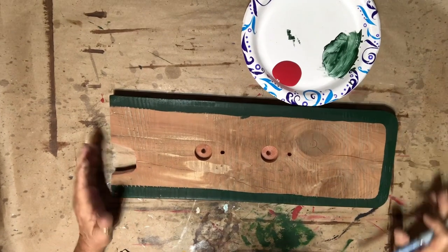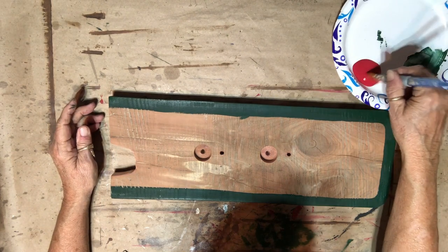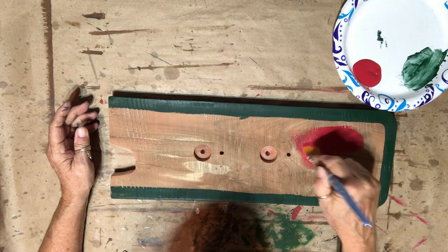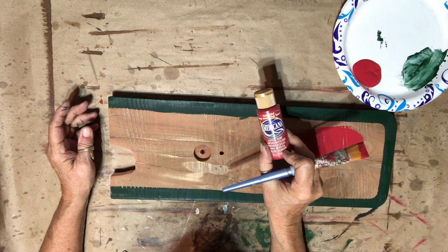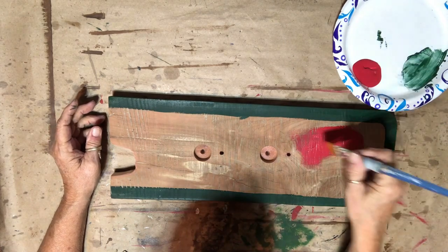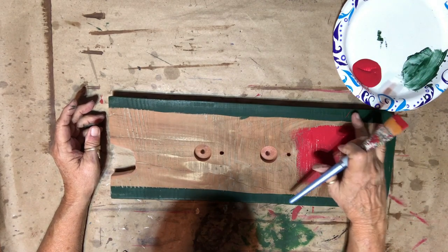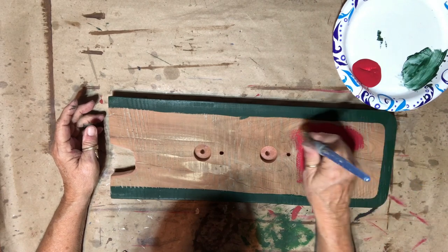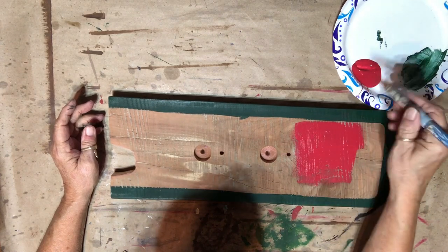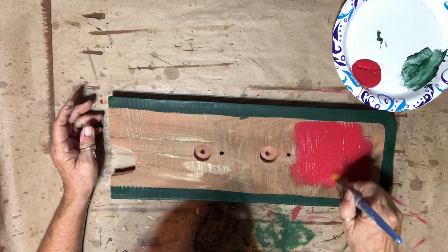I have my green painted and it's pretty dry — I didn't need a second coat. Now I'm going to start on the red. I'm using Americana tomato red; it looks awfully bright but I think it'll dry darker. I'm going to finish painting this red and then I'll come back and show you what I'm going to do from there.